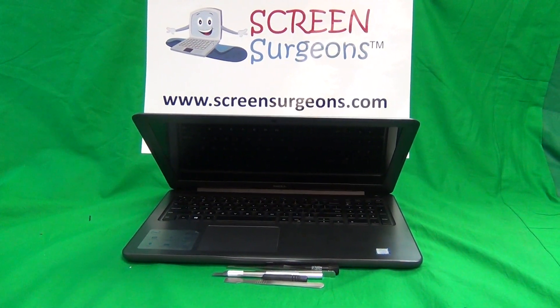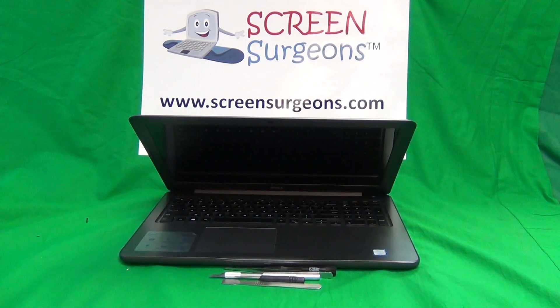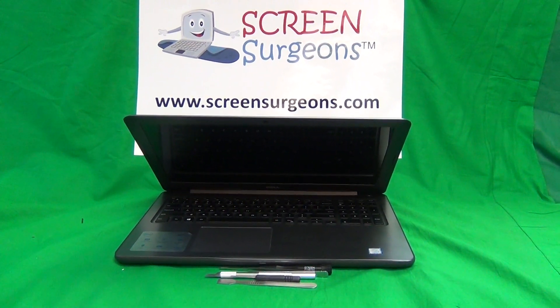This is Eugene Panrutkiewicz. I'm the Laptop Screen Doc and the name of the website is www.ScreenSurgeons.com.